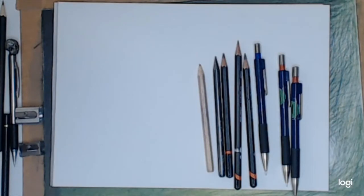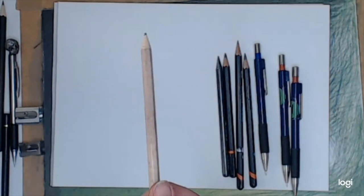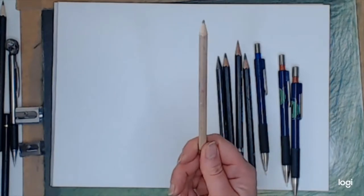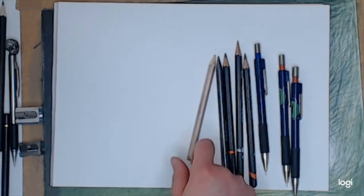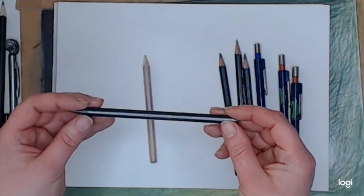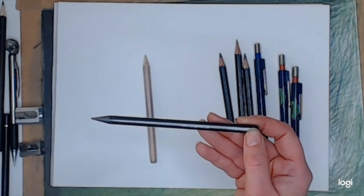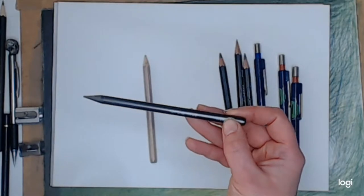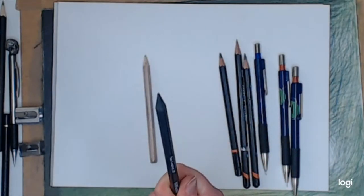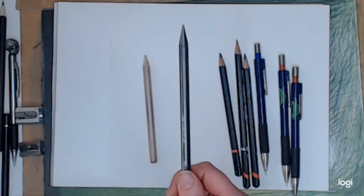Pencils can come in a ton of ranges — these are just a few of what you can find on the market. You've got the cheap old HB pencil, find it in any stationery store or office. You can also get pencils made out of pretty much solid graphite; these are very limited in the types you can get, and they break quite easily because they haven't got a wooden protective coating on them.